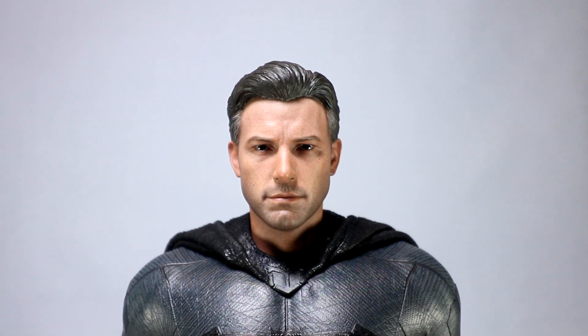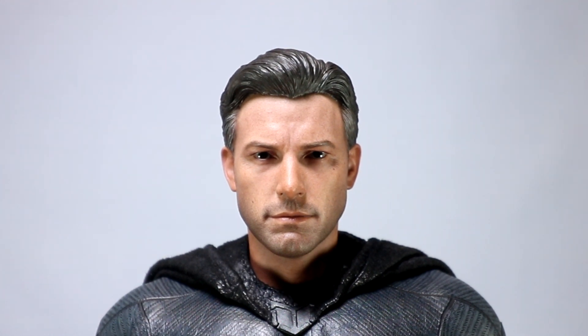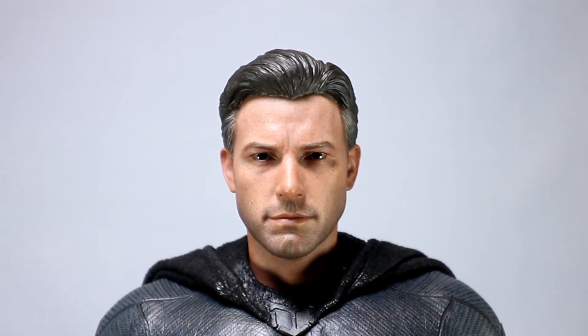Let's go ahead and jump in on this figure and start off with the head sculpt. Having already many, many Batman figures and other collectibles including statues, this is one of the main reasons why I even bothered to pick this additional figure up — basically the head sculpt, and again the deluxe accessories, are what caused me to ultimately pull the trigger. This Ben Affleck head sculpt I think is very, very good. The sculpt is excellent. They do a nice job with the skin tone as well. Hot Toys can often make the figures a bit too dark, but this looks really good for Ben Affleck.